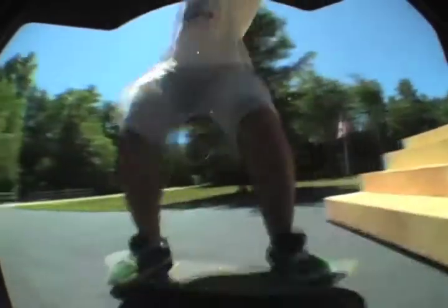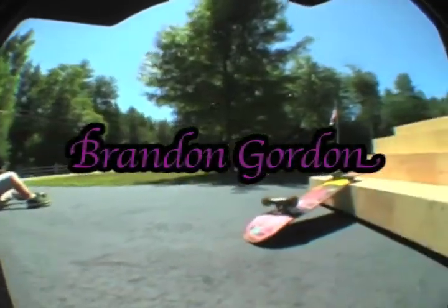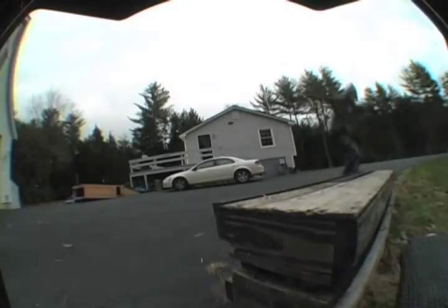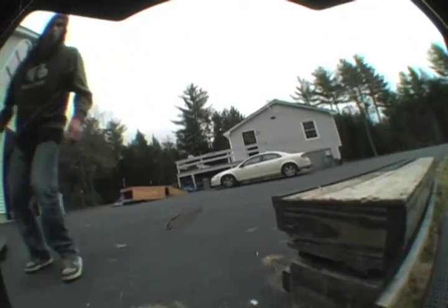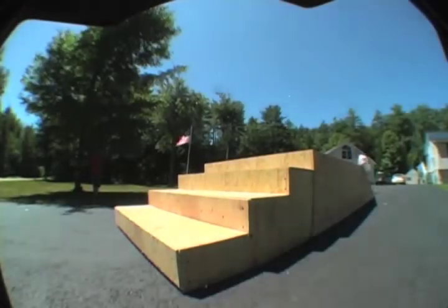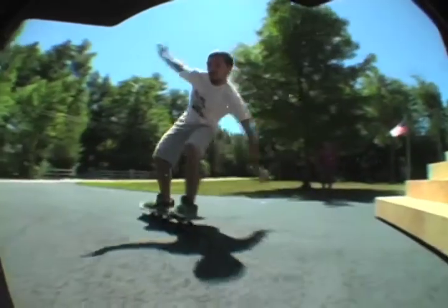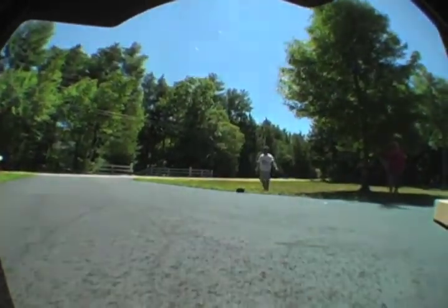And here's Brandon trying a 180. This was not a good day — my board slid out and left a huge scratch on my $200 lens, so that wasn't good. And then here's Brandon landing the 180 over the 4 set. He lands a better one later in the edit, but that one was pretty good.